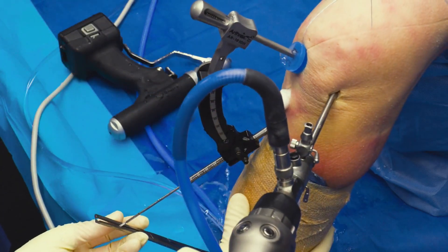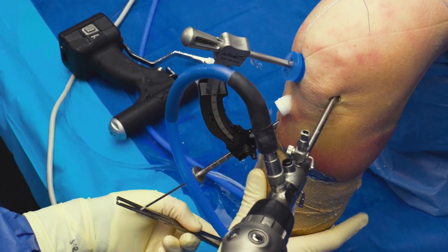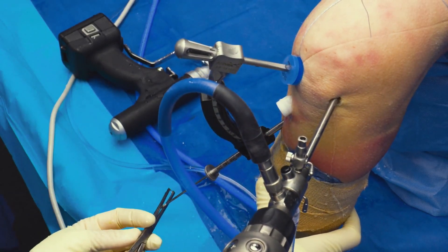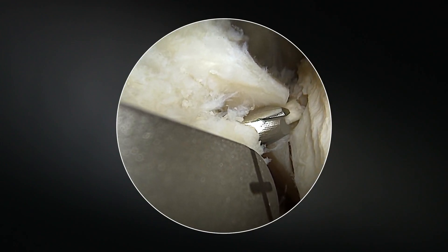One of the pearls to this system — this is a 2.4 millimeter drill, and in the middle of it there's an obturator. So when you drill through the tibia, what happens is a piece of bone may get stuck in the end of the cannulated part of the drill.